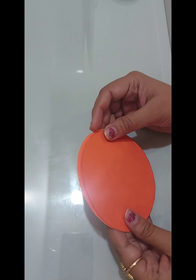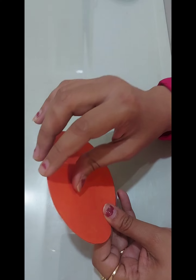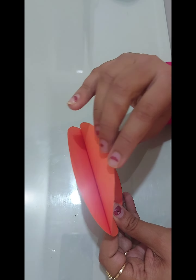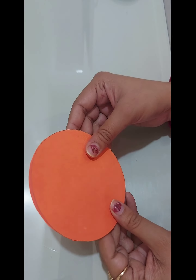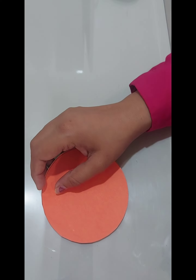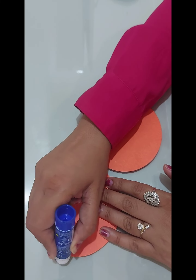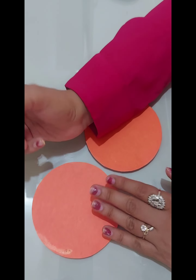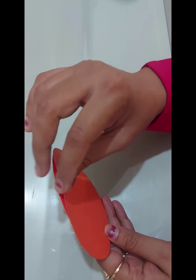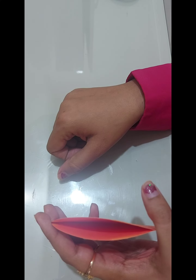Now I will apply some glue and paste them together to make a pouch. Keep one corner open to put the note, card, or anything inside. We will apply glue at the corners only. I am using a glue stick — apply this at the corners. I have pasted it and kept one corner open like this to put a happiness message inside.